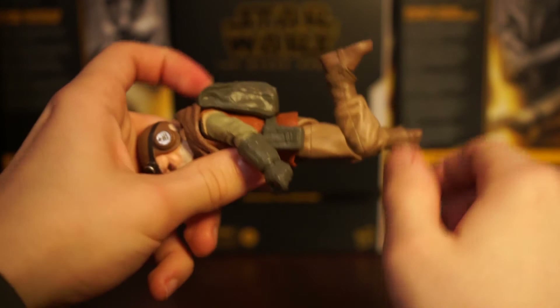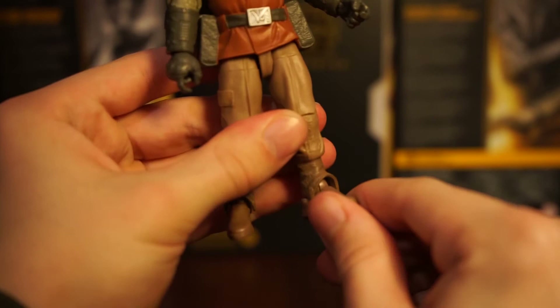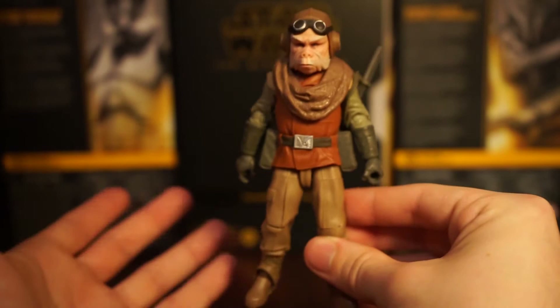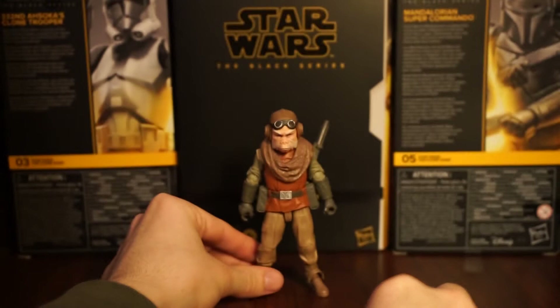He has an up-and-down hinge for the boot and an ankle pivot. It's a tiny bit hindered by this little part at the end of the boot, but you should be able to get all the good poses you need. Overall, Kuiil looks super accurate to the show - especially the head sculpt, they've killed it. I wasn't expecting too much with accessories, but I actually would have liked him to be a deluxe figure and come with a blurg since he's always riding one. That's really my only complaint.